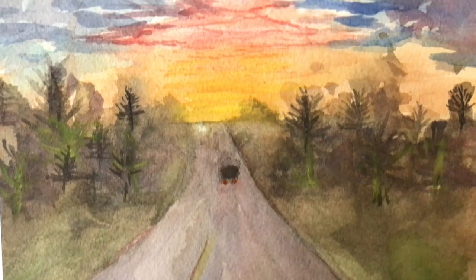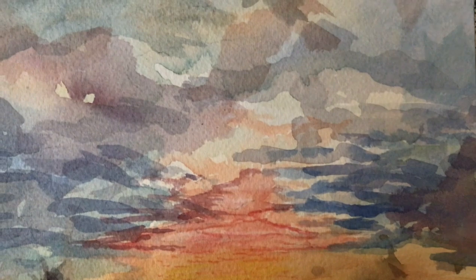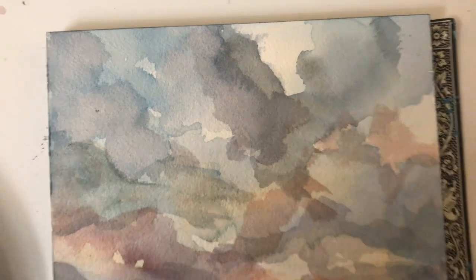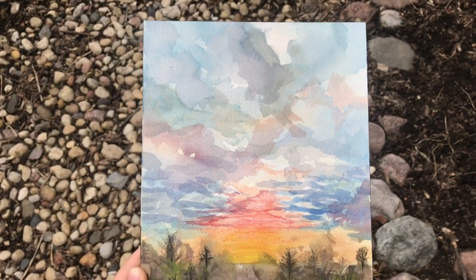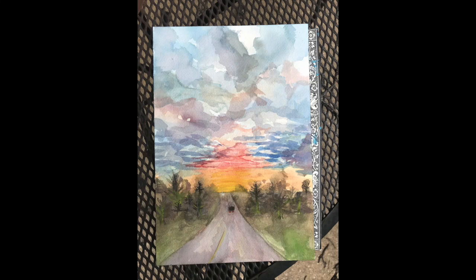This is the final painting. Overall, the colors and texture used create a well-balanced painting. Having larger clouds at the top of the page and having them get smaller as they go down created a depth effect really well. Thank you for watching this watercolor process. If you would like to see more, you can visit my website at fashimadava.com.